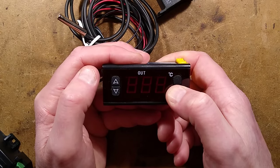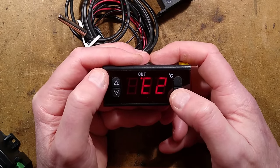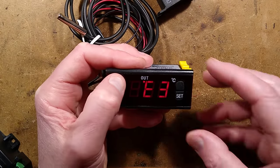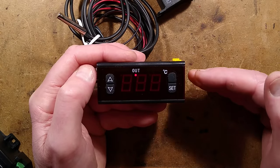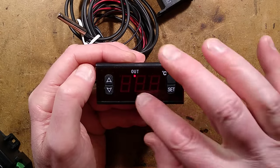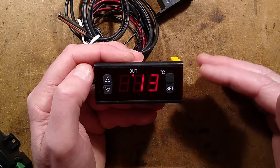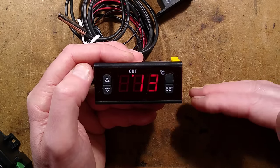E3 is the temperature hysteresis — the difference in temperature that allows a slight margin so the relay doesn't oscillate on and off around the setpoint. You can set a couple of degrees so it won't come back on until the temperature has dropped that far below the setpoint, rather than cycling on and off at one degree below.